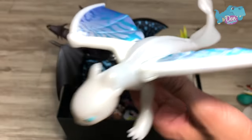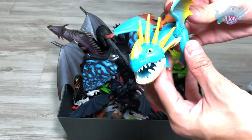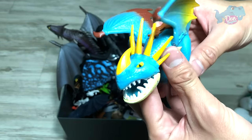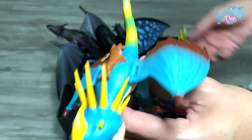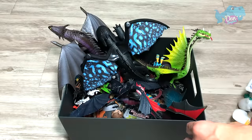So this is the Light Fury figure for you. Next up, we have Stormfly. This also comes with a projectile. Pretty cool looking, but it's actually very small. We will do a comparison with the older Stormfly later on.